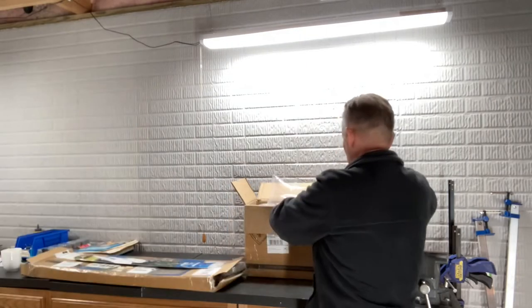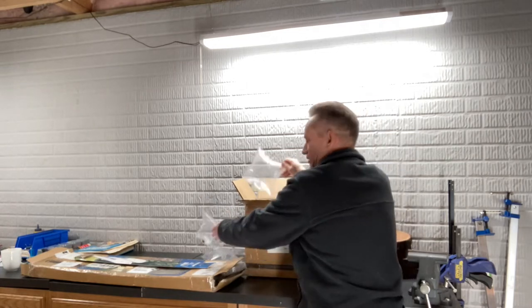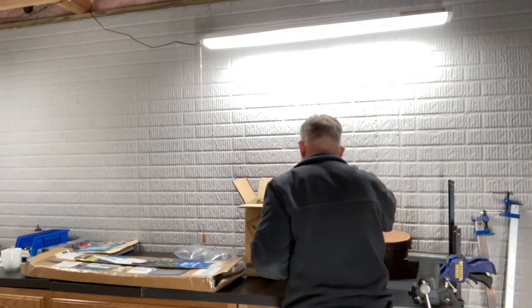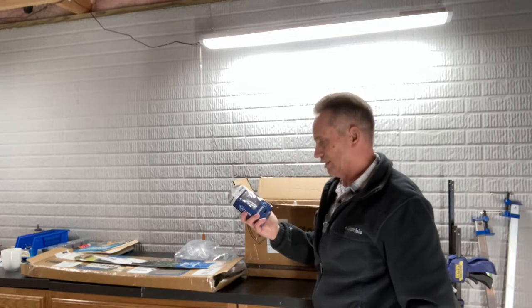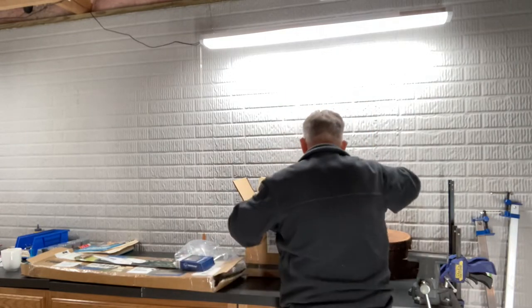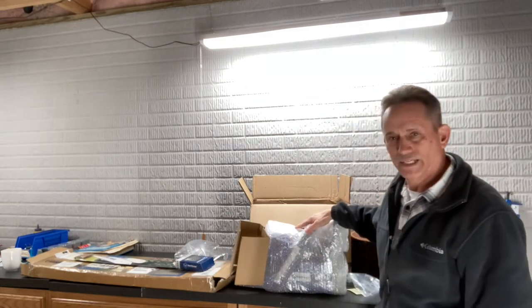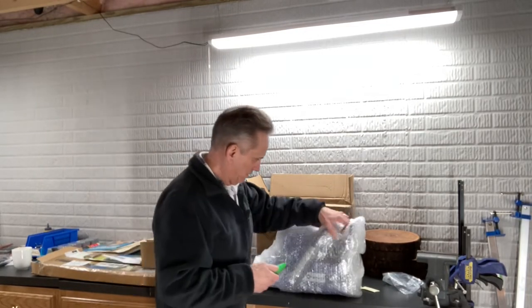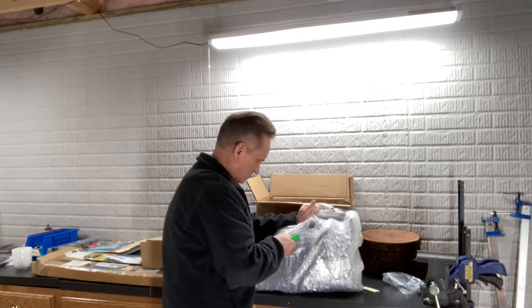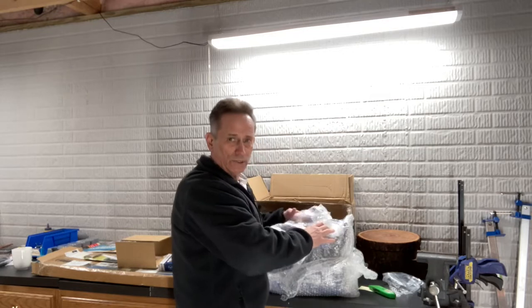Here's the box — there are actually a few boxes here. You have your standard bubble wrap and plastic pillows. Here's kind of a hint: a chainsaw chain — this is a 24-inch chainsaw chain. And here's the main upgrade right here. I have my knife now so I'll get this open.